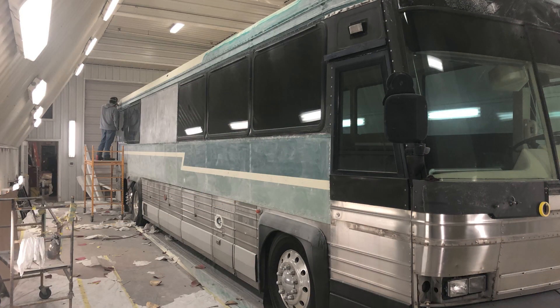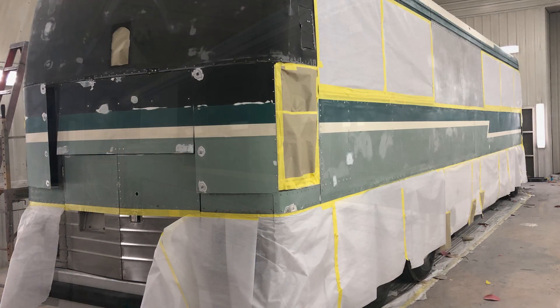Then we painted the front bumper burgundy. This is a picture where we had installed the aluminum over the center windows and had started sanding the old paint and prepping for the new.